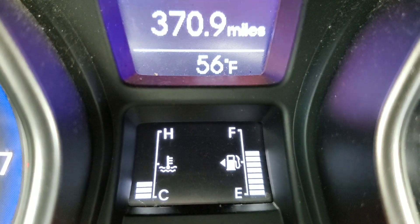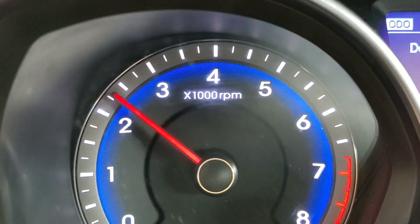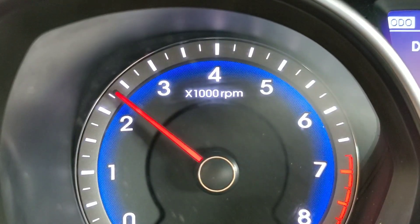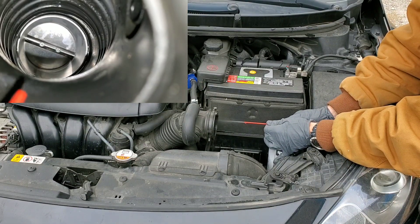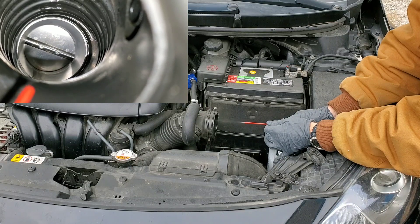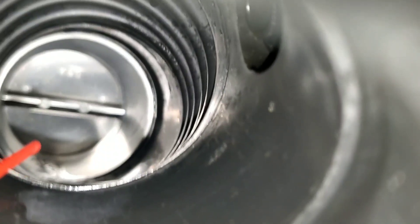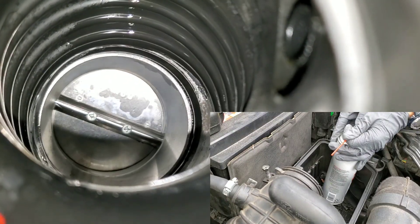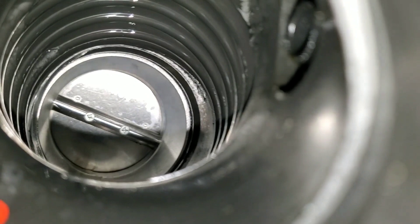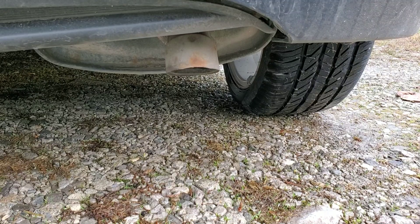Then we'll raise the throttle up to about 2500 to 3000 RPMs using our seat. You can do this with an electronic throttle or a mechanical throttle. Now we'll begin spraying in short bursts so you don't kill the engine out. Do we see any smoke? Not quite yet, but this isn't one of those Seafoam videos all about smoking.